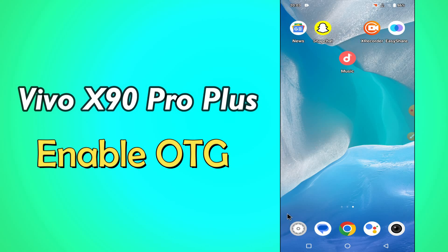Hello everybody, hope you are fine, welcome to my YouTube channel. In my today's video, I'll be telling you how to enable OTG to connect USB in Vivo X90 Pro Plus.